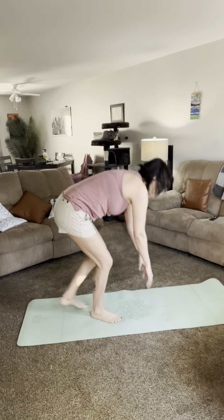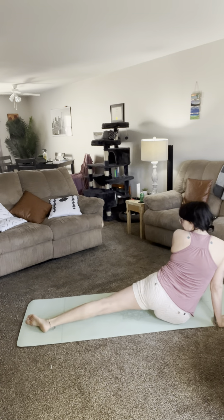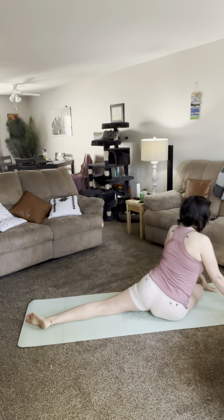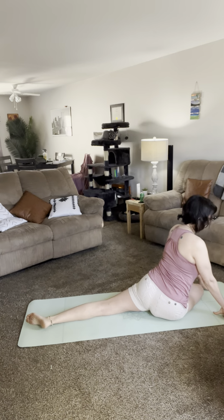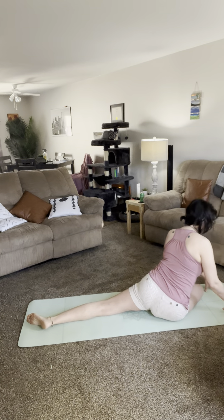Let's go down on your knees, bring your right knee up and your left leg stretches back. Engage your core — I always like to push up on my hands right here. Bring your chest to your knee and then fold your arms.